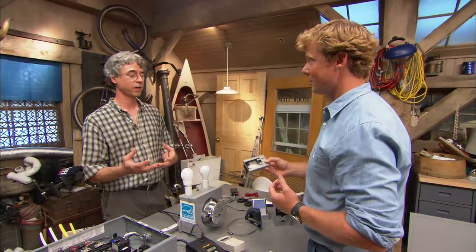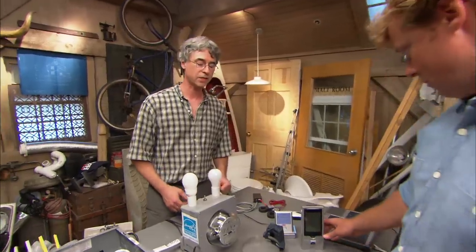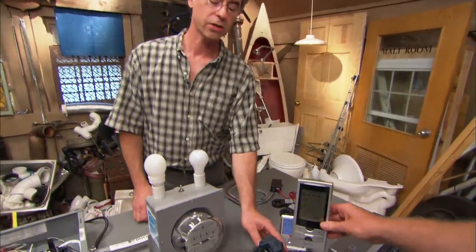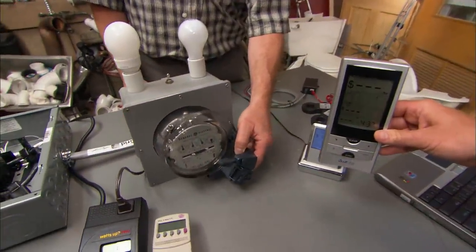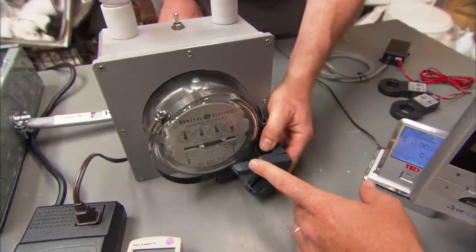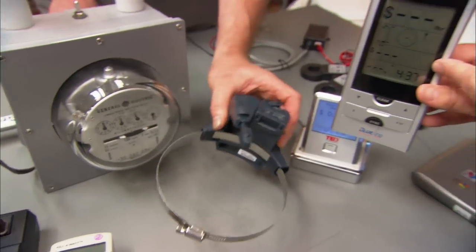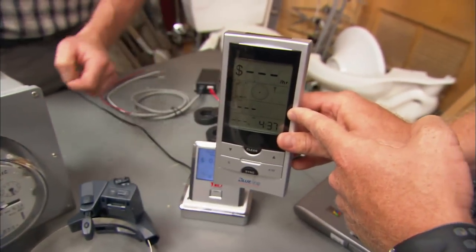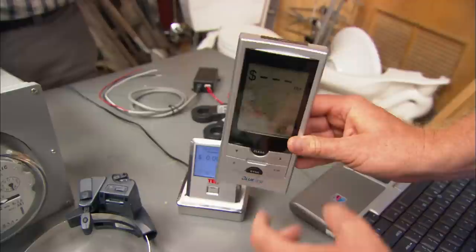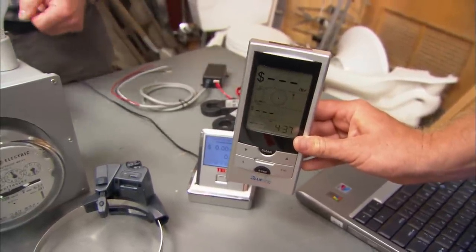The downside is you either have to have one of these for every appliance you want to measure, or when you're done measuring the refrigerator, you unplug it and plug it into your washing machine. So the next thing to think about is a whole-house electrical meter. There are a couple of different devices on the market. This one, for example, clips onto your power meter outside — there's a little optical reader that senses how fast that dial is spinning, and then sends the information to this monitor. This monitor goes inside the house; you can carry it around, turn things on and off, and see what changes on your power or dollar consumption scales.